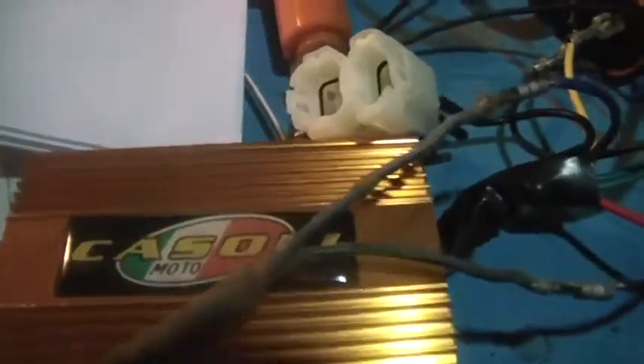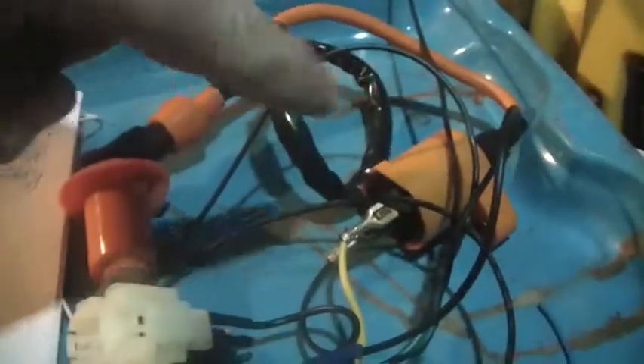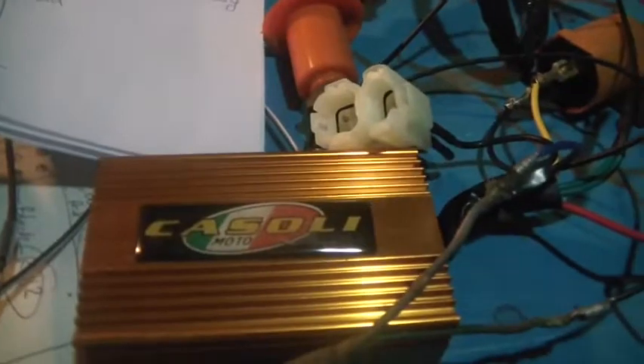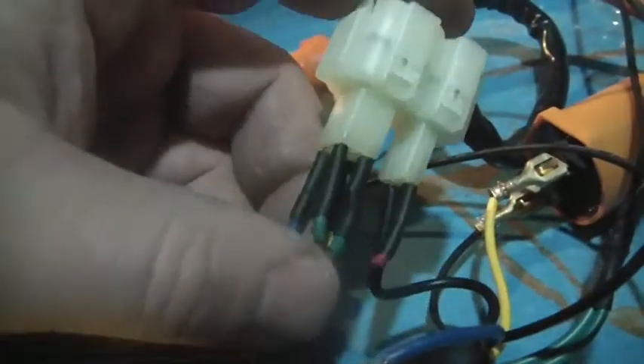It's called a Cassoni CDI box. It came with the coil — the yellow coil — and it also came with an air filter. It's for a GY6 scooter. This is a DC CDI box and comes with this plug on the end. I didn't have a way to mate up to that plug, so I cut all the wires off except the on/off switch wire. If you look at the color coding, you see two greens — no big surprise, those are ground. Red — no big surprise, that's power. The yellow goes to the ignition coil.